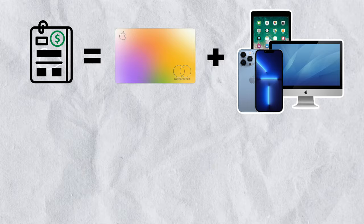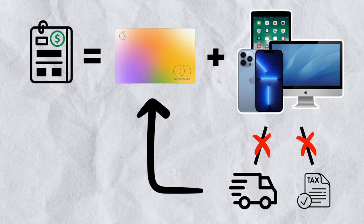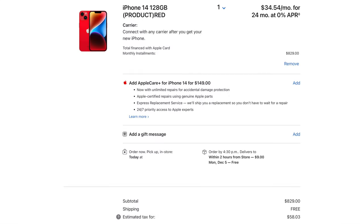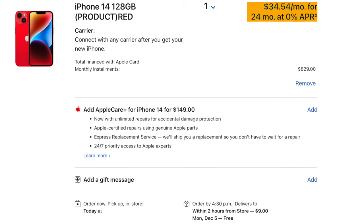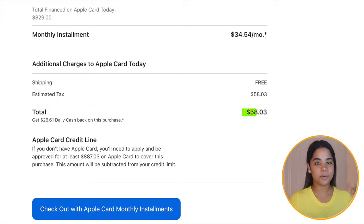Keep in mind that monthly installments only include the price of Apple items. Shipping and taxes are not included, which means they'll be charged to your card up front on the day of your purchase — you'll only be financing the price of the Apple items. For example, if you want to finance a new iPhone, once you add it to your bag you'll be able to see an estimate of your monthly payment amount, your finance period, and the total amount you're financing. In this case they're giving you 24 months to pay $829, which is $34.54 per month, and you'll only need to pay $58.03 in shipping and taxes up front. Please keep in mind that this is only an estimate — the actual monthly installment amount will be shown when you check out.